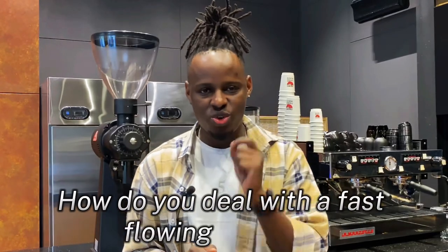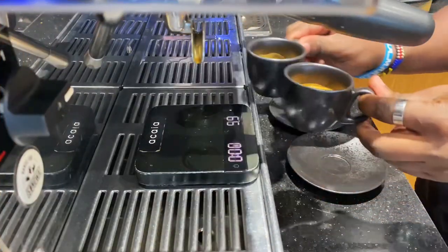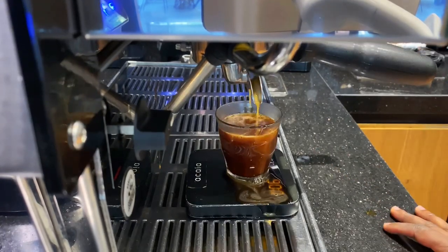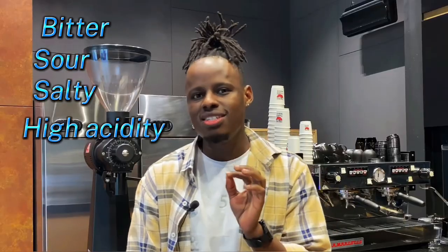How do you deal with a fast flowing espresso or a slow dripping espresso? This is the most common question I get asked as a barista by many people making their espresso using a home espresso machine as home baristas or a commercial coffee machine as professional baristas. This is a challenge you can't overlook when making espresso — if not fixed, it will lead to a bad tasting shot that is bitter, sour, or salty with high acidity or with no flavor.